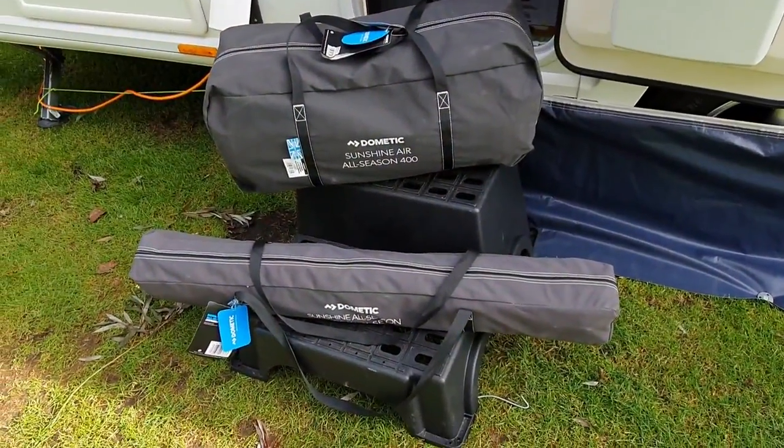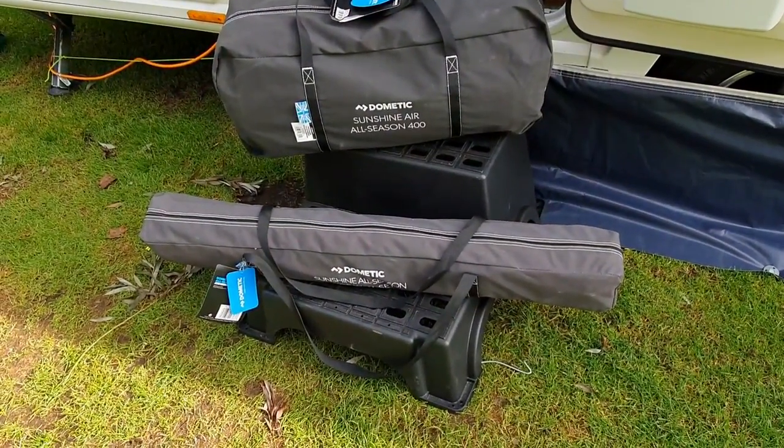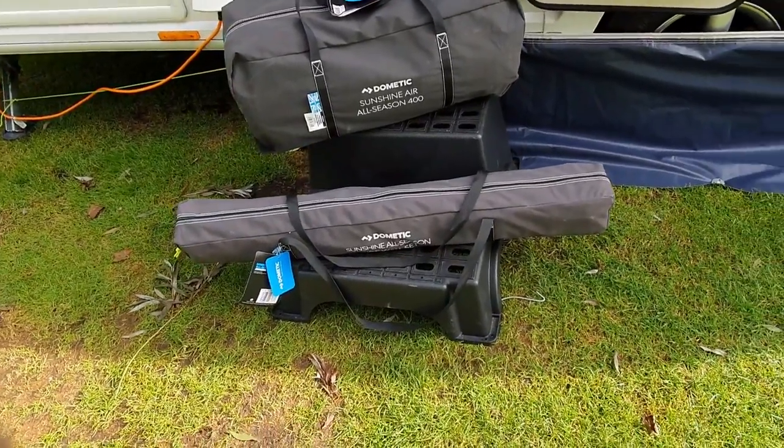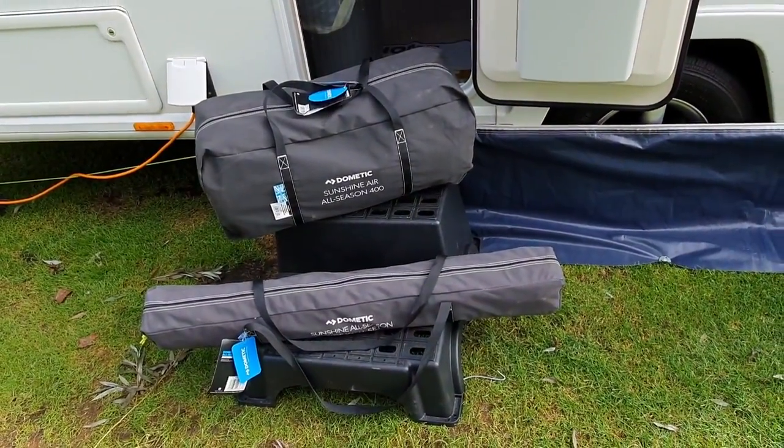I'm going to go ahead and set it up and show you what I think, but before that I'll actually just show you it in its bag. It only weighs nine kilograms. We've not used it yet — this is going to be the first time — so I will see how long it takes me to set up the canopy and then the side panels. Let's go.